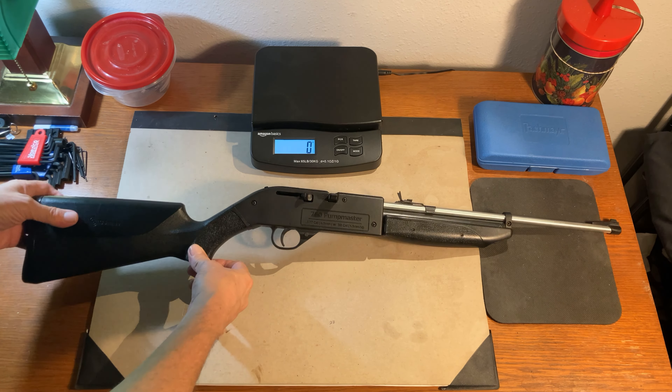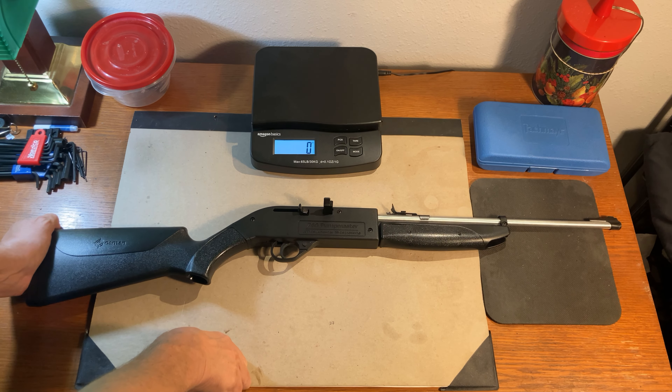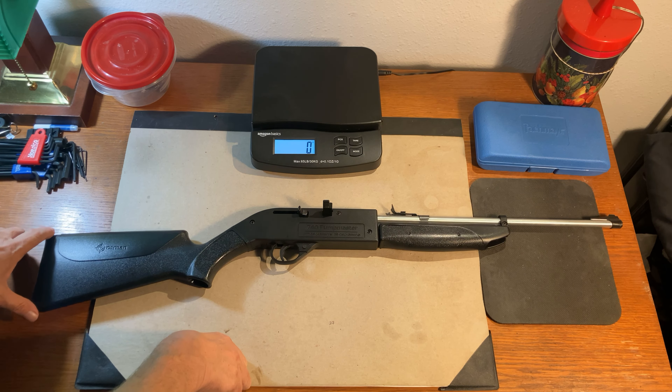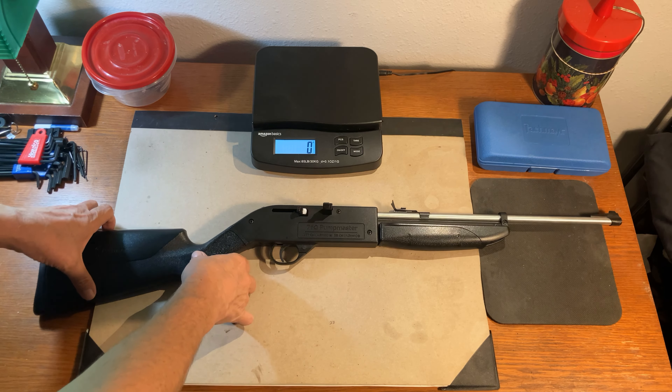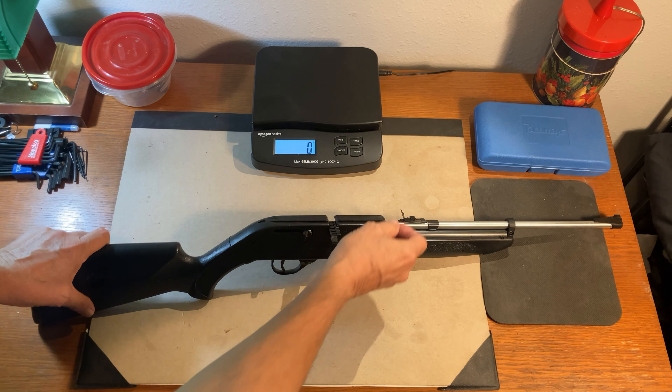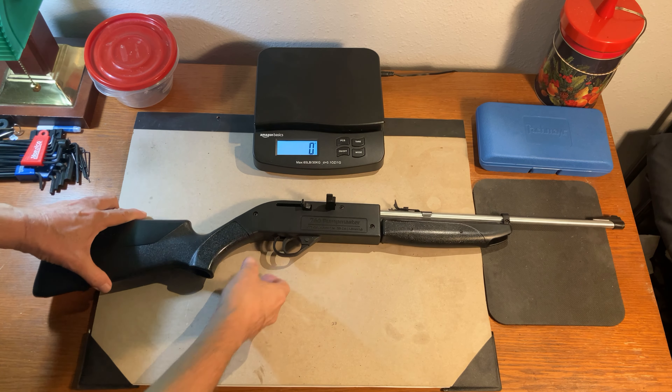This is a very compact pneumatic air gun. It measures in at 33 and a half inches in overall length. It is 7 inches from the bottom of the stock to the top of the front sight. The sights on this air gun are adjustable for windage in the rear. It is a fixed front sight.